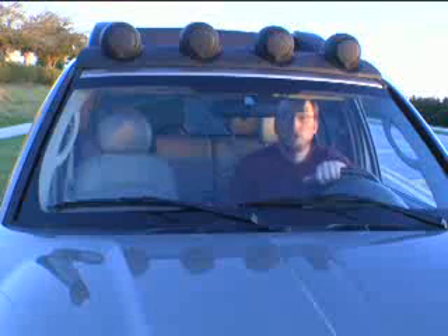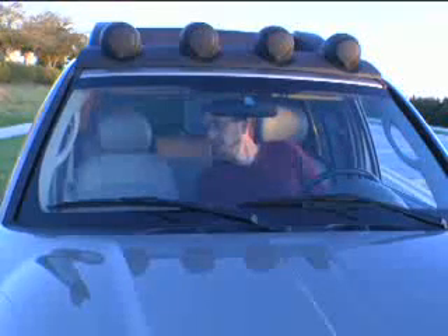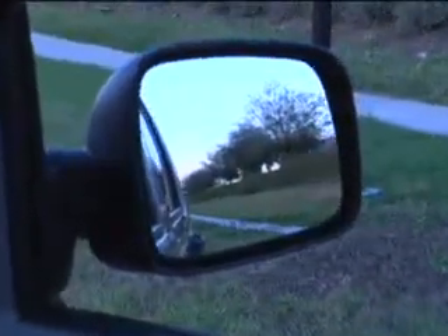With the passenger side mirror, you want to lean as far over towards the center as you can and adjust that mirror until you see just beyond your car. That will allow you to see into that three-quarter view blind spot on your passenger side.